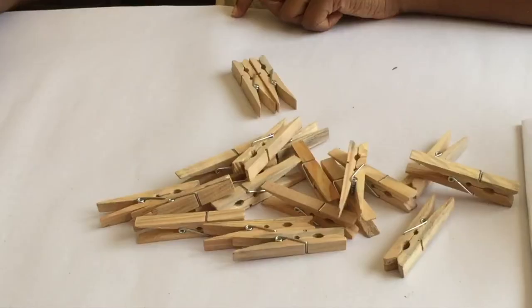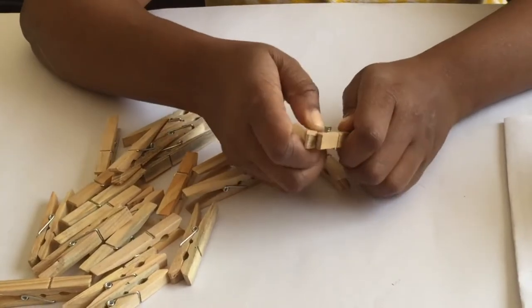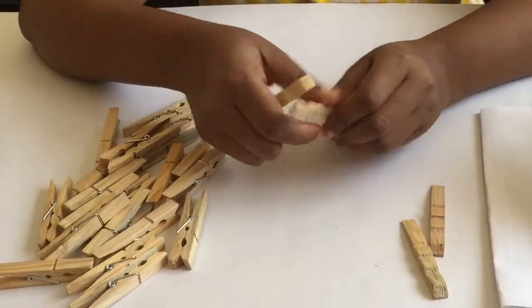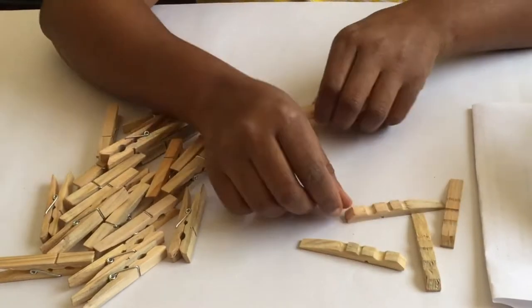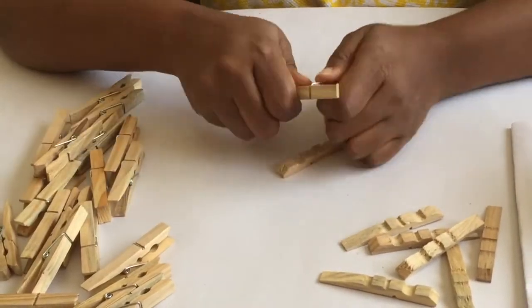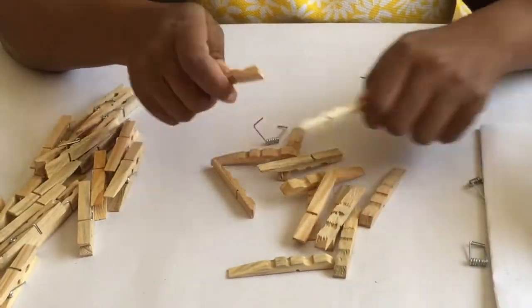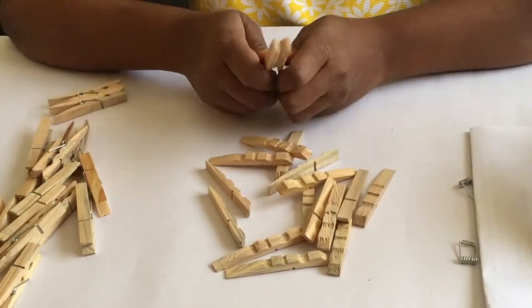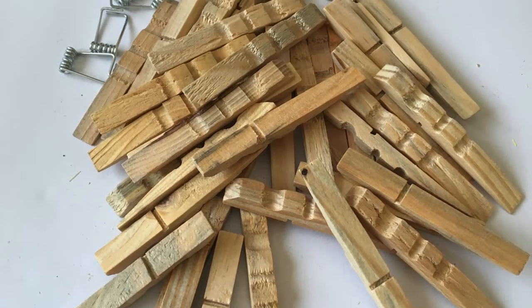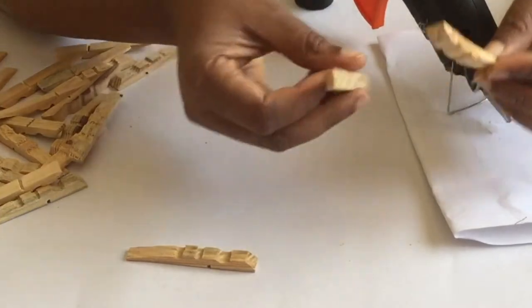The second DIY — we are making a coaster, and these coasters will also use wooden pegs. The first thing you need to do is remove the spring, which is the center part of the peg. I'll show you how I'm doing it and then do it faster, and once I'm done we'll continue to the next process.